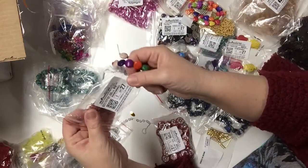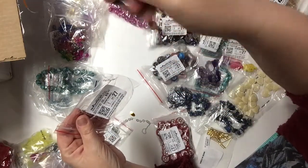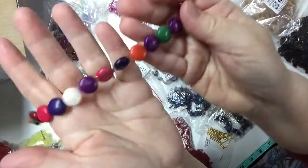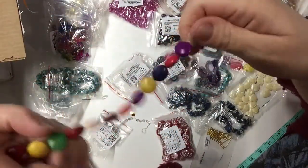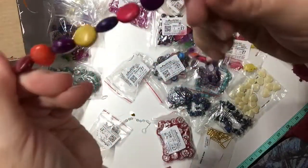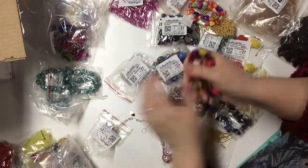Here is a 15-inch strand of ceramic beads. They look like candy we have here in Canada called Smarties — like chocolate M&Ms but we call them Smarties. That's what they look like, except don't eat these — they'd break your teeth.